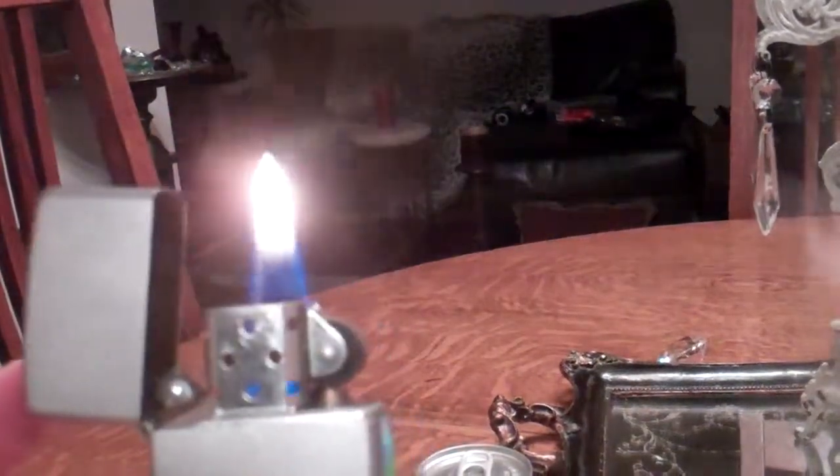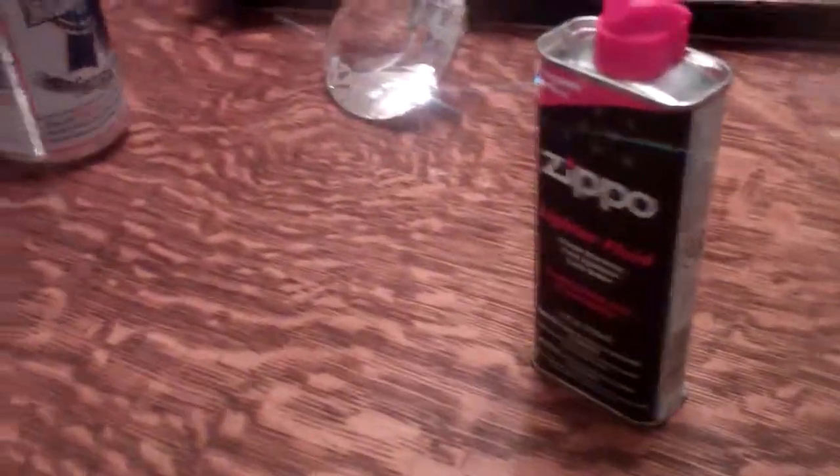Next, I will be showing you on a different video how to change the flint. The flint is a vital part of the Zippo, and if you don't have it, your Zippo will not work. I remember I had taken this one apart just to look at it when I first got it, not realizing it didn't come with fluid. My flint actually popped out, so I got some lighter fluid but it wouldn't work — I discovered that was because my flint was missing. So I got a flint, put it in, and it works fine. In the next video we will be showing you how to change the flint on your Zippo lighter.